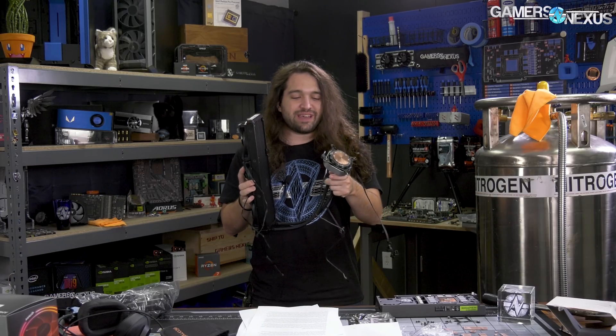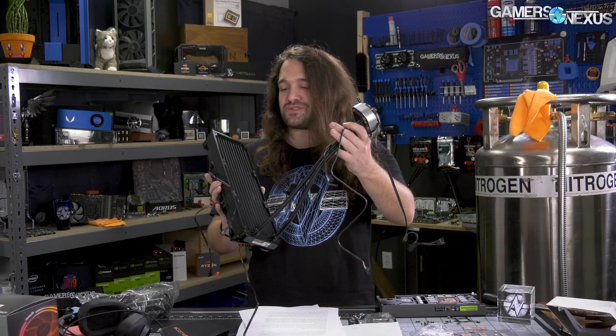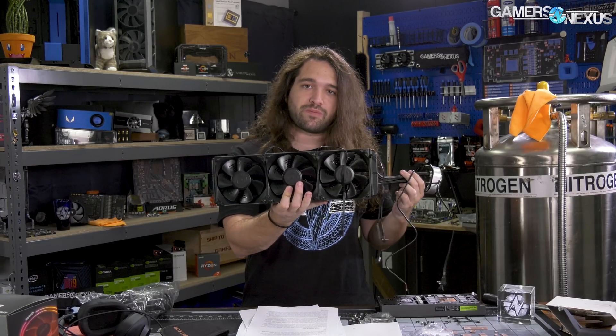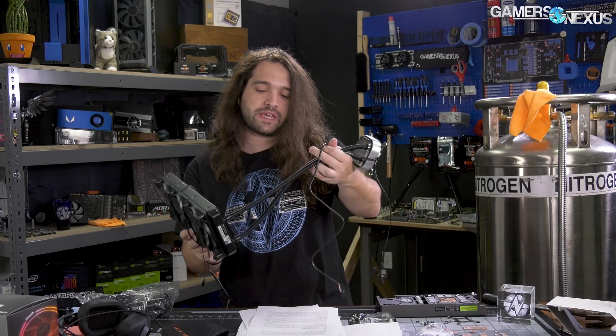Some pretty basic stuff here. The CLC 360 — as we've made fun of plenty with the CLC 280 review — it's the same as naming your new video card 'video card.' Instead of EVGA RTX 2080 Ti FTW3 ICX2 or whatever, you named it VGA. So CLC means closed loop liquid cooler. Some people call them AIOs; we call them CLCs. The CLC 360 is EVGA's 360mm closed loop liquid cooler with three 120mm fans included — a sized-up version of the CLC 280 or CLC 240 we reviewed previously.